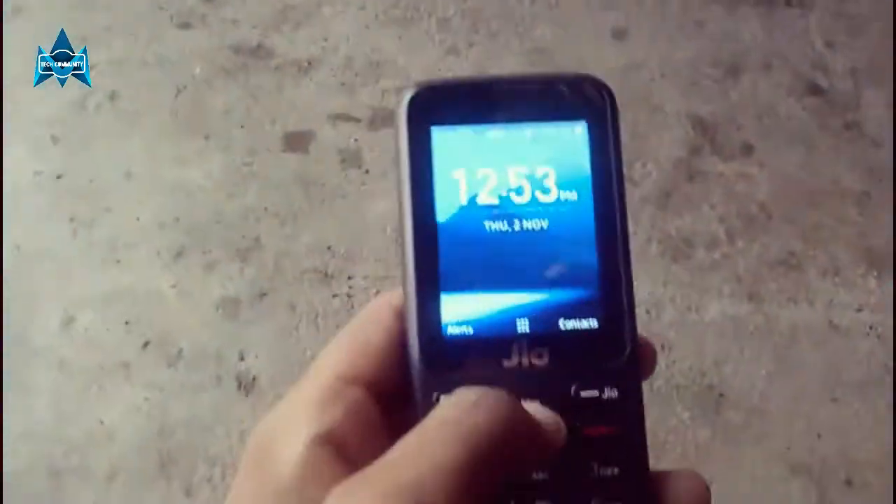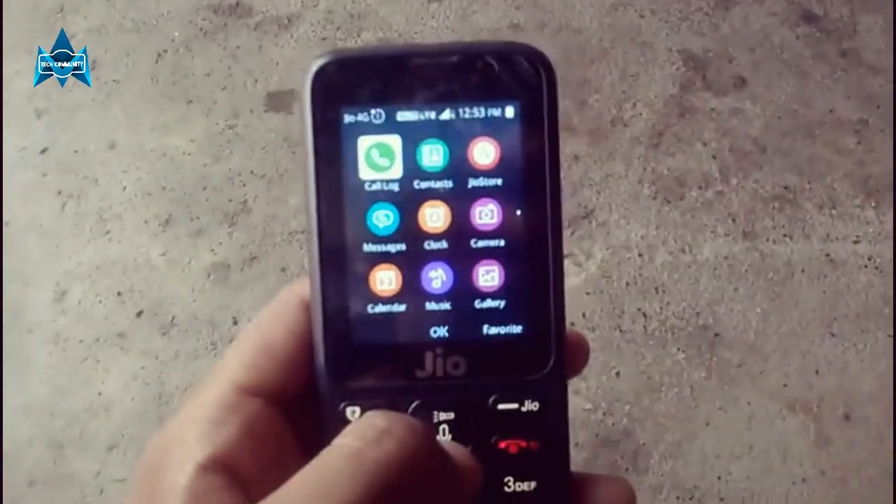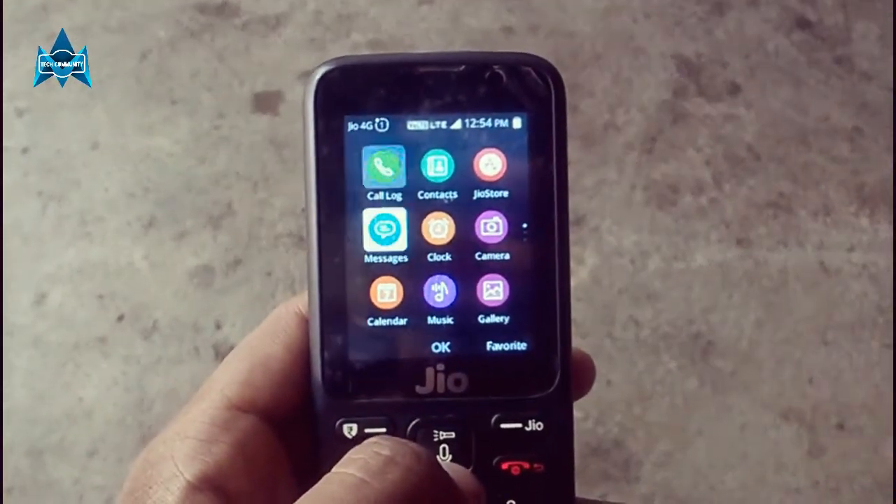The JioPhone is one of the most affordable devices at a price tag of around 1500 rupees. Hey guys, this is Shayan, and in this video I'm going to review the JioPhone after one and a half months of use. Before we get started, make sure you hit the bell icon beside the subscribe button so you get notified each time I upload. Now let's get started — this is the JioPhone in my hand.